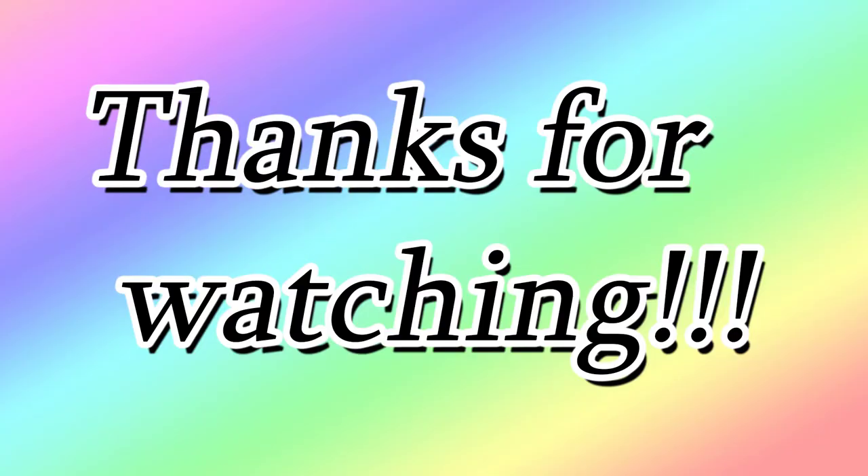I do want to thank everyone for watching. I know this was a little bit of a shorter video, but if you like the video please like, comment, and subscribe. Have a great day!